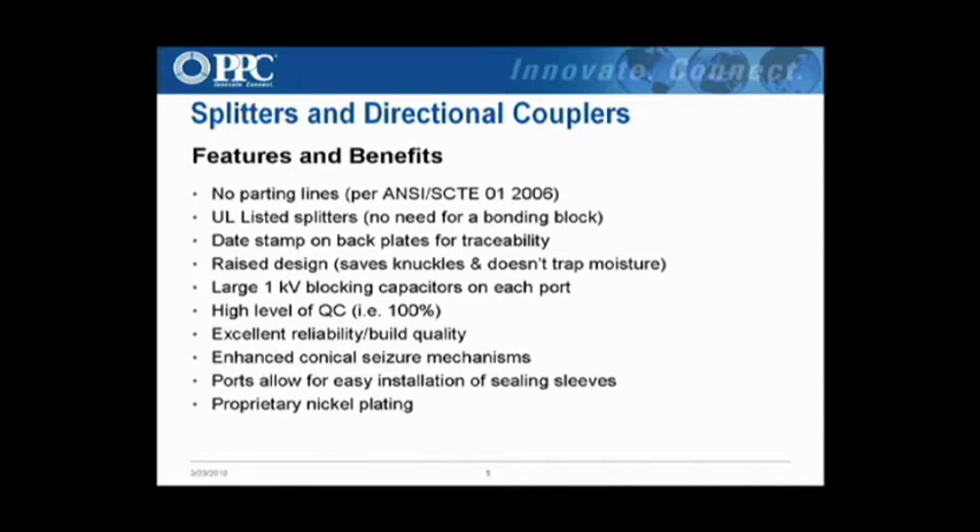Raised design — I'll show you that in a second. Large blocking capacitors — the blocking capacitors help protect the splitter from surge currents as well as sheath currents. We use 1KV blocking caps. Almost all competitors use anywhere from 200 to 250 volt blocking caps, which means we have four to five times the protection on the splitter port.